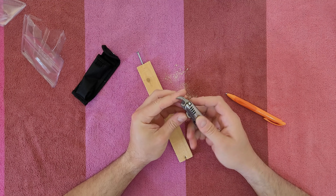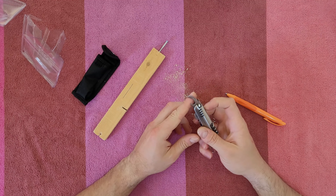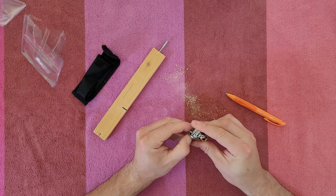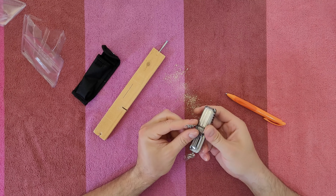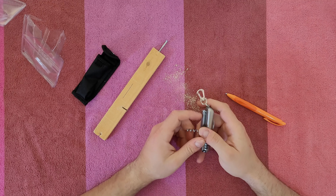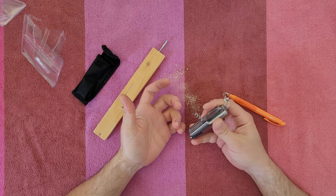This is the tin opener — you can open canned food. From the other side we've got the corkscrew — screw it into the cork, take it out, and drink your wine or whatever has a cork.